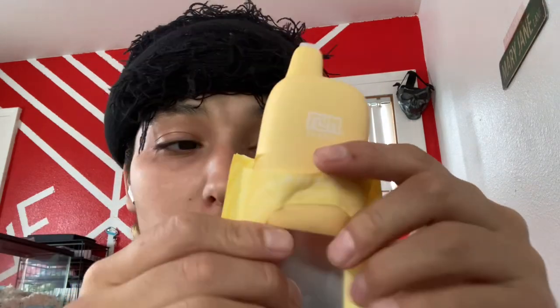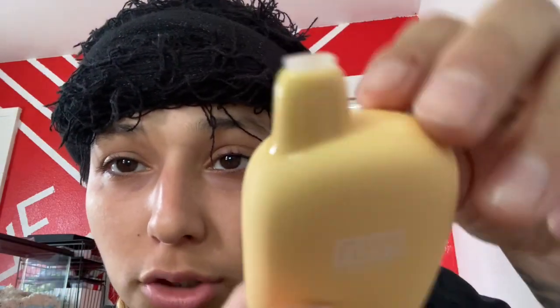This is what the packaging looks like. Okay, take that off. This smells like cheesecake, vanilla ice cream, and it also smells like orange cream popsicle, you know.